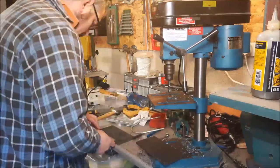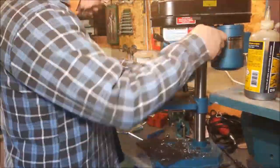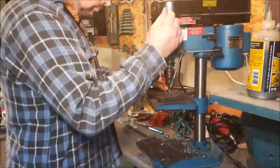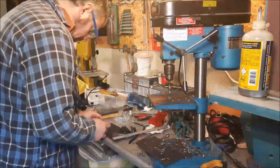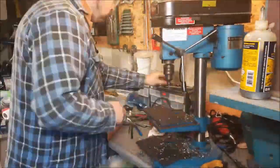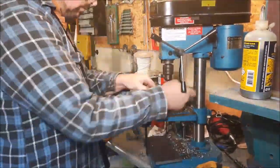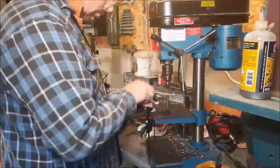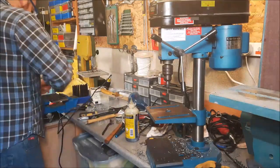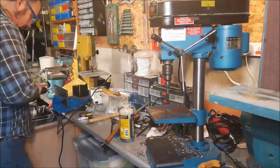Now we're moving on to making the supports for the rails — a similar process here. This time around I'm drilling the U-bolt supports first. Then I realized I wanted to have the rail supports extend past the end of the tube just to make the most of the rail. So I ended up drilling some extra holes in the middle of the plates to take the U-bolts, then went through and tapped the holes for securing the rail supports onto the back plates.